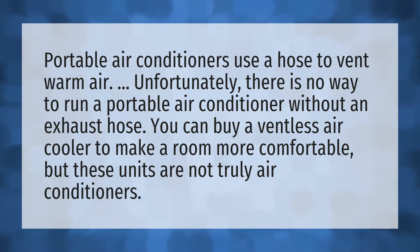These units are not truly air conditioners. Thank you for watching — don't forget to subscribe and hit the bell notification.